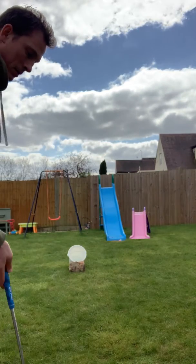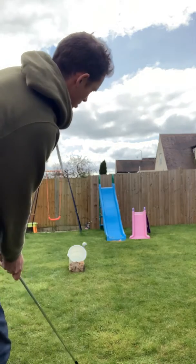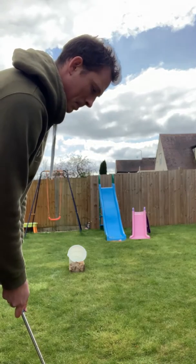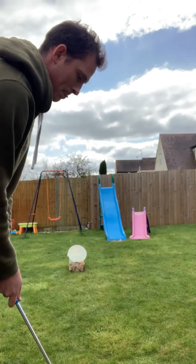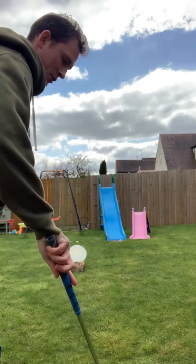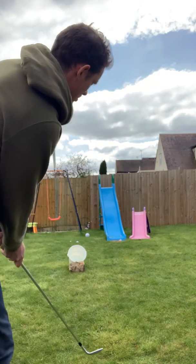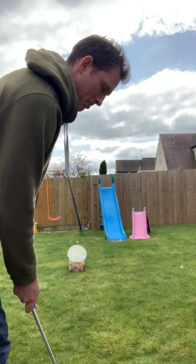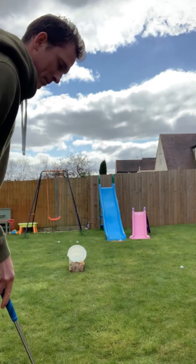Here we go. Close. A bit long. Still a bit long. Should have brought my 60. The post. Oh dear, it's not going well. Bit of a good second half.